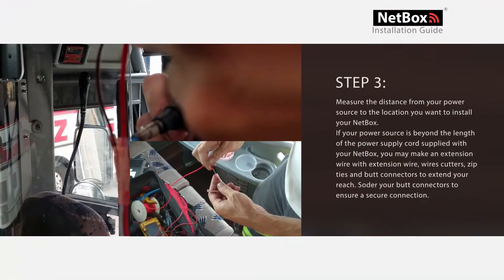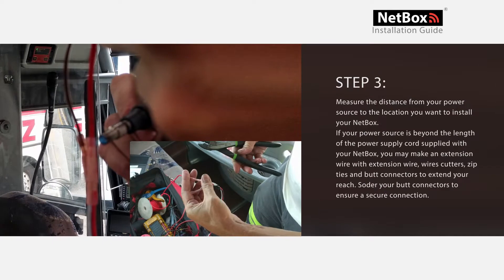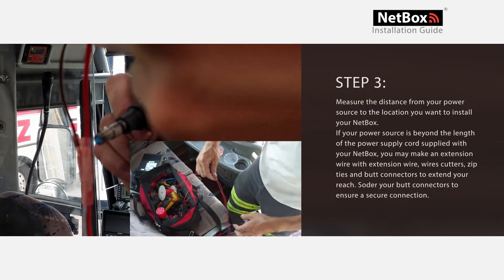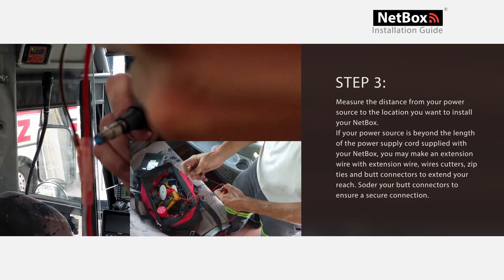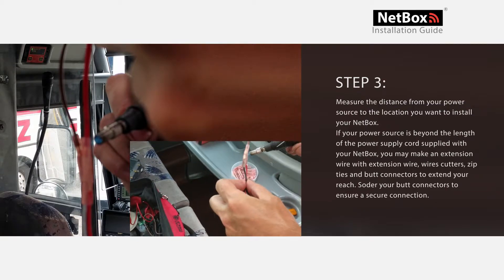Step 3: Measure the distance from your power source to the location you want to install your NetBox. If your power source is beyond the length of the power supply cord supplied with your NetBox, you will need to use extension wire, wire cutters, zip ties, and butt connectors to extend your reach. Solder your butt connectors to ensure a secure connection.